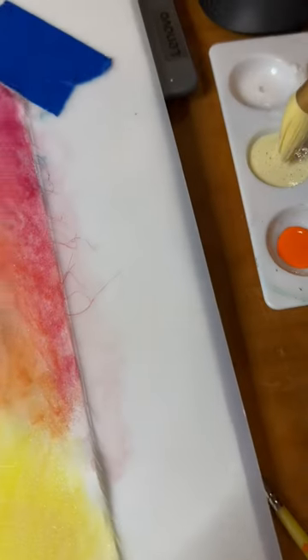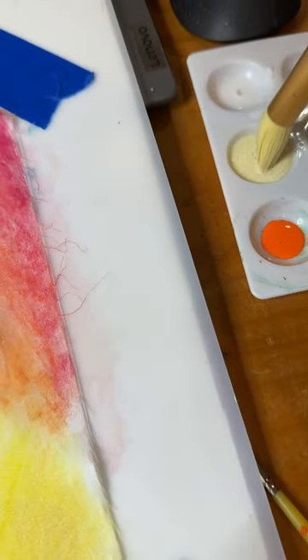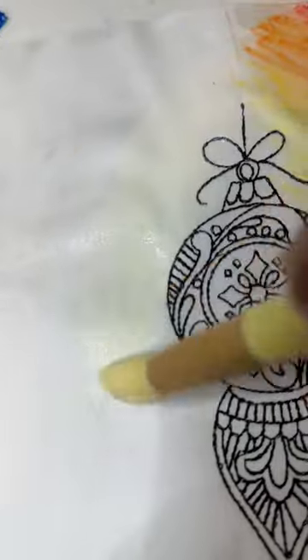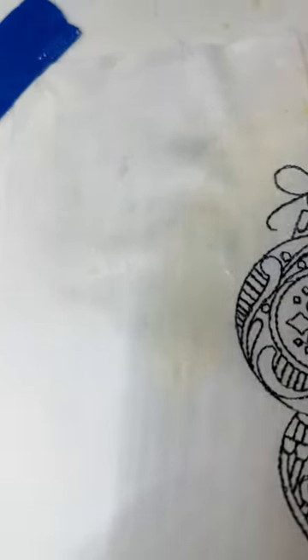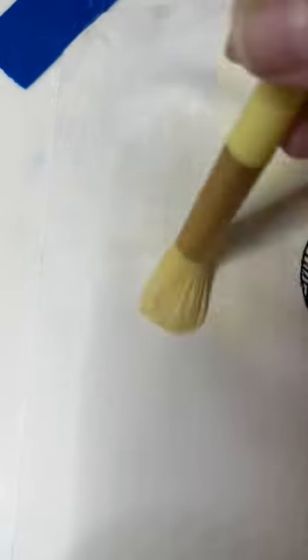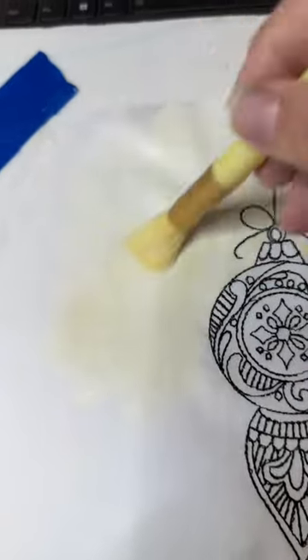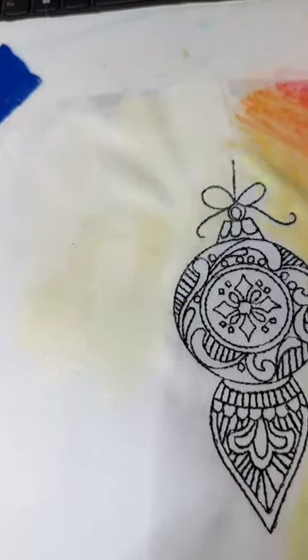Let's start out — we'll dip our brush into the cream and just put a very, very light coat. With something like this, if you wanted to coat your entire area first, that's okay too, because this is a very pale color. I really strongly suggest you get this color down first, because that's going to dictate how dark you want everything else.